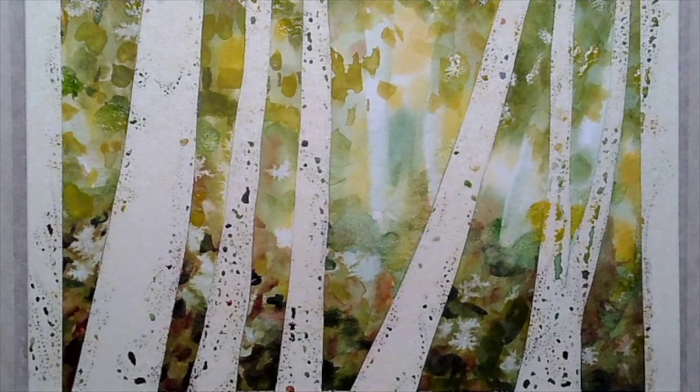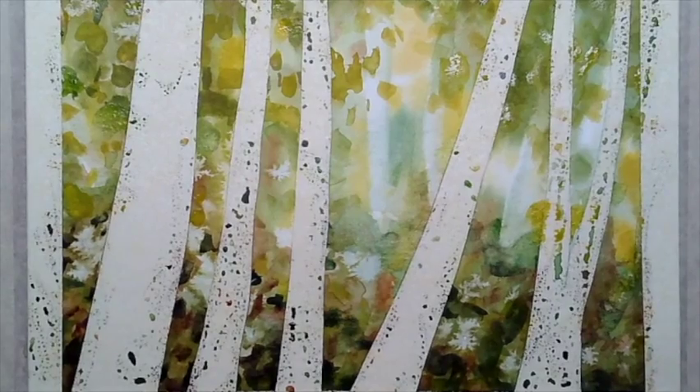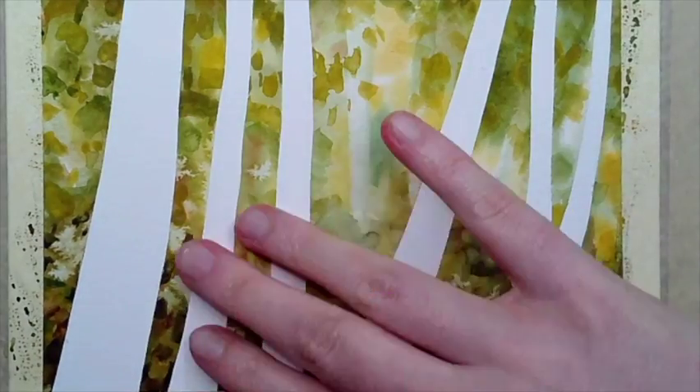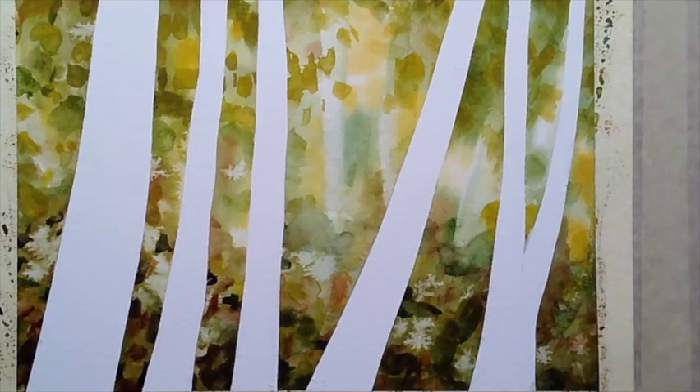The hair dryer is also going to reactivate the glue on this tape. Once everything is completely dry you can start removing just the tape where the tree shapes are. Now that we've removed the tape, go ahead and use an eraser to get rid of any graphite left from your initial drawing — that's because we're working with transparent paint so the graphite will show through afterwards.